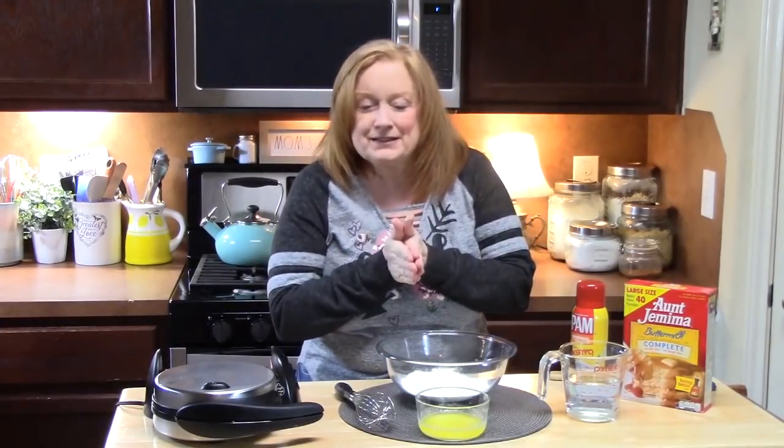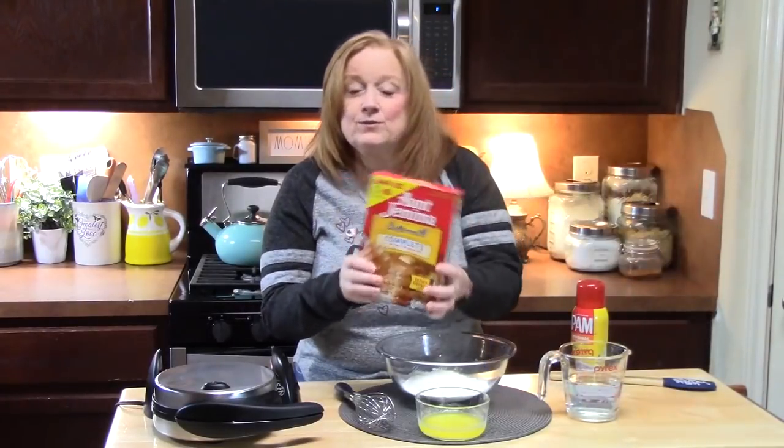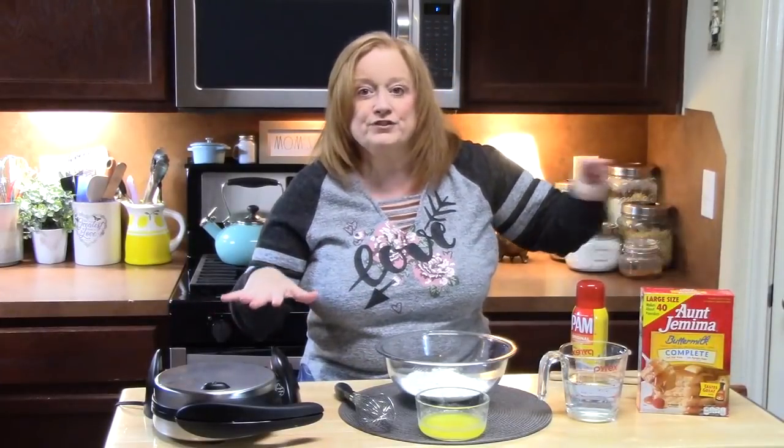The first thing we're going to talk about is waffles. What's perfect about this cake is you can use frozen waffles if you want, you can use your own waffle batter, or you can just use the complete waffle mix right here, put that together, and then make your waffles from there.